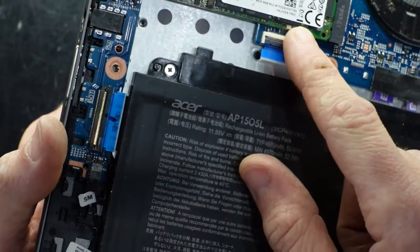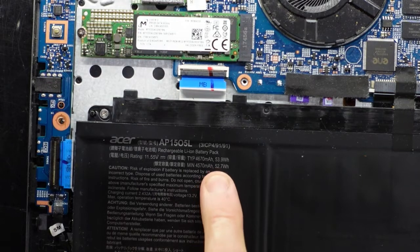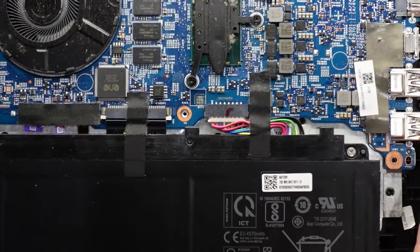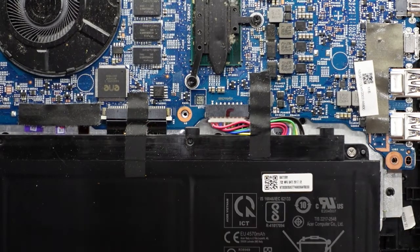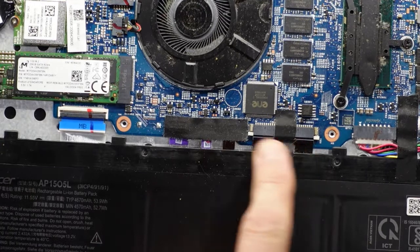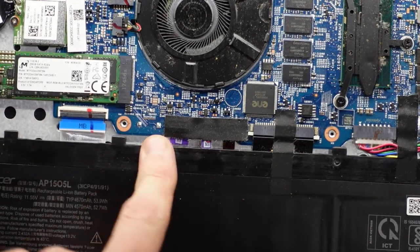Running across to here we do have a 53 watt hour battery, which as we slide across is connected here. We have the keyboard, possibly backlight, trackpad, and maybe speakers.